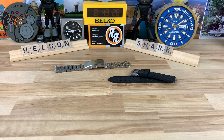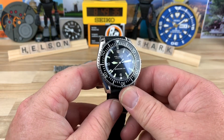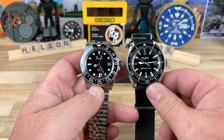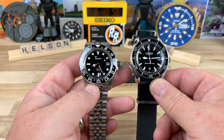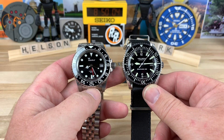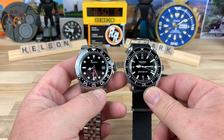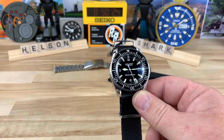This watch could easily be a strap monster because it's not overly thick in the case design. I just did the video on the Squale GMT 1545, and these two look great together — it could be a really killer two-watch collection with your GMT and your dive watch. Neither of these watches are exactly the norm. You don't see a ton of exposure with the Helson Sharkmaster 300; when you think of Helson you think of their bigger diver. So this could be a really killer pairing right here.